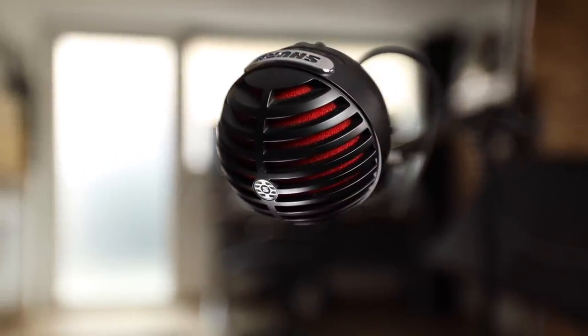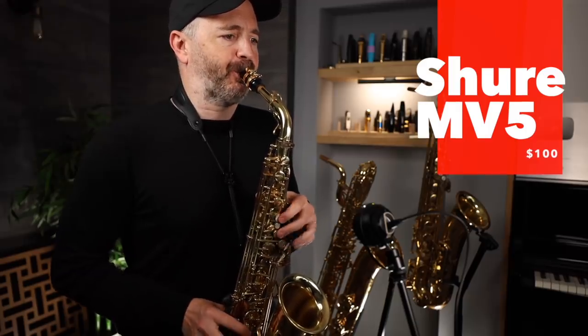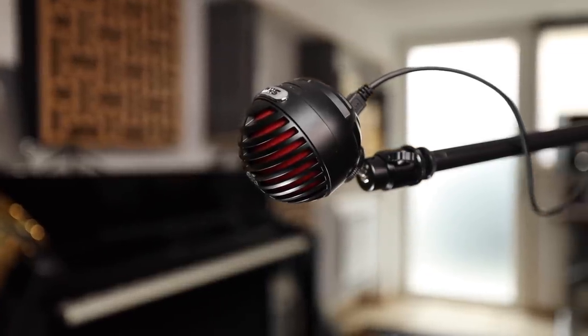Next up is the Shure MV5, which sells for about $100. This one is much better for recording saxophone because it comes with one-meter-long cables, which gives you enough distance to position the mic close to the bell and have your phone far enough away to get a good angle for video. It can connect to all types of smartphones and computers. It comes with a metal stand, which I find entirely useless, but it can be fitted to a mic stand with an adapter — not included. It doesn't sound as good as the MV88 to me, but it's a lot more practical and costs less.